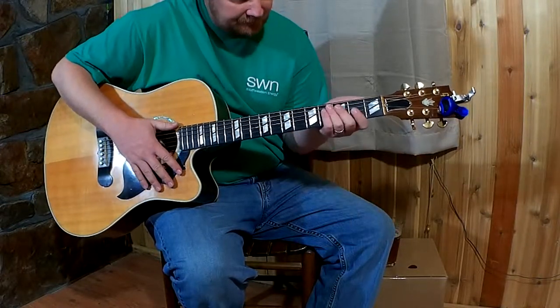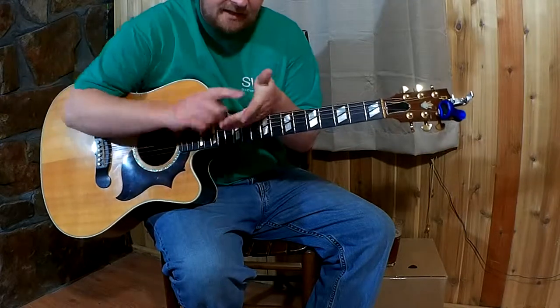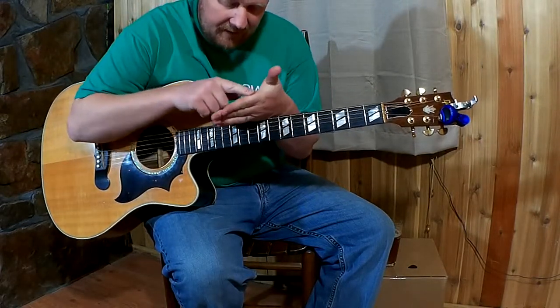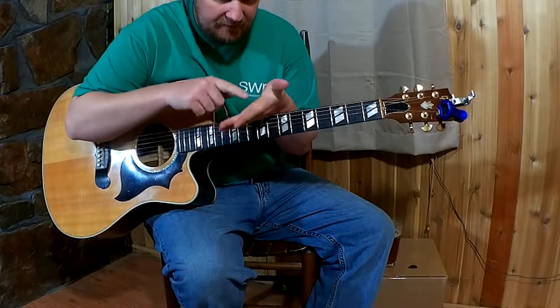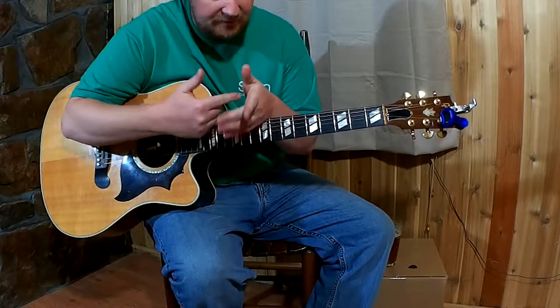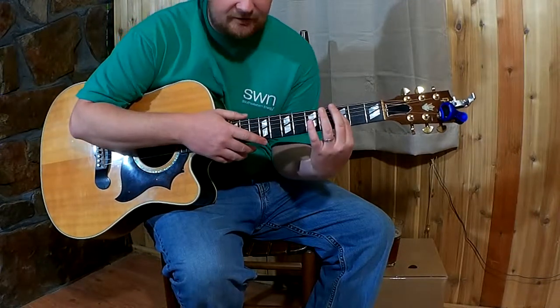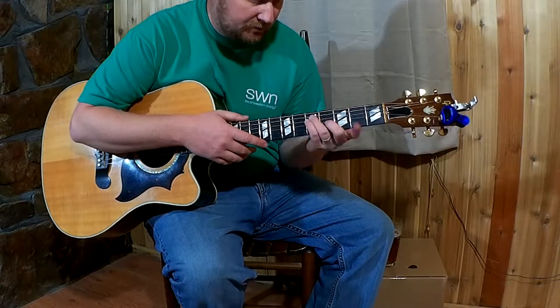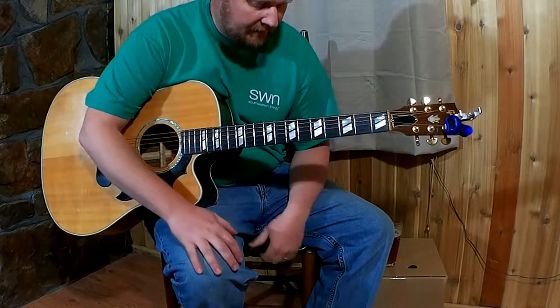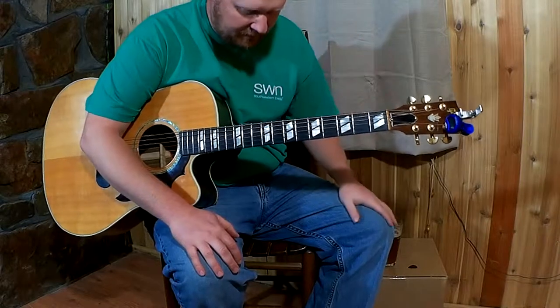Conversely the B minor was so tough, and it's the same shape just moved over one string, so it's different for everybody. You'll get calluses on the side of your index finger - I didn't even really realize I had them. If you feel the strings kind of digging in a little, that's normal; after a while that'll kind of go away and won't really bother you anymore.